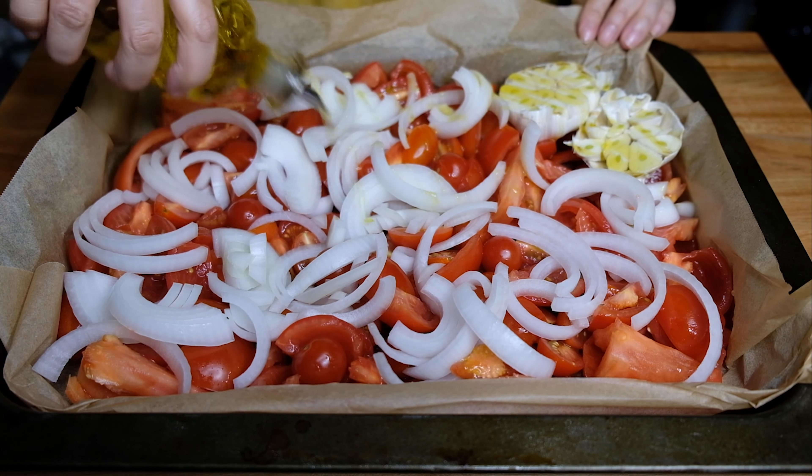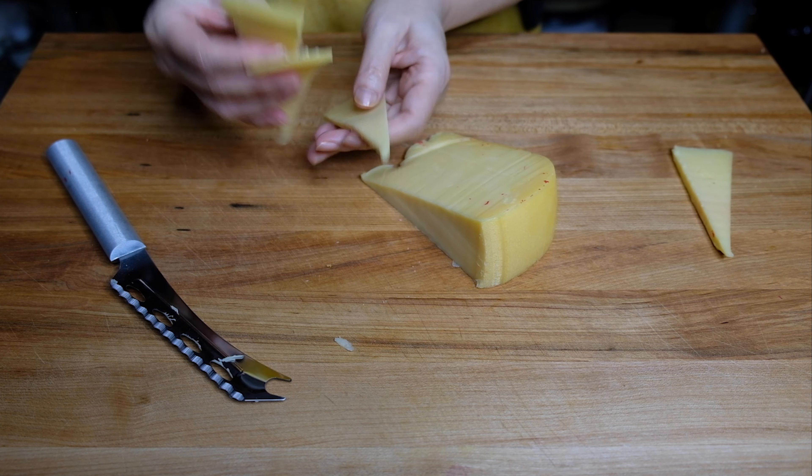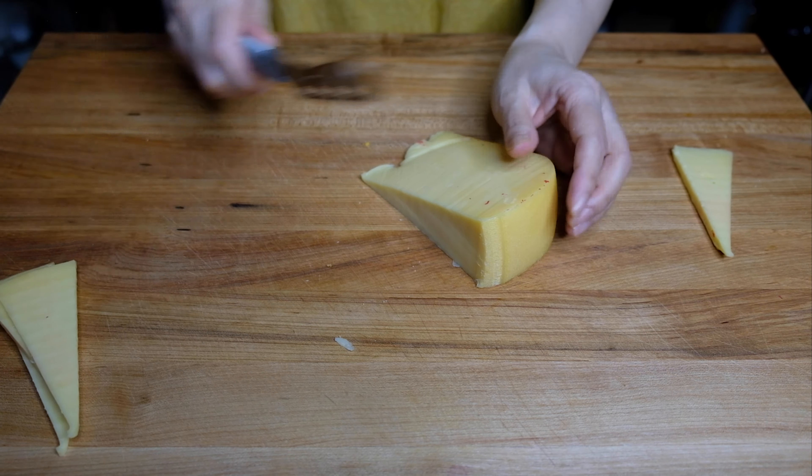While our tomatoes are roasting, I'm going to prep my cheese for grilled cheese because grilled cheese and tomato soup go hand in hand. I'm using a mixture of gouda and American cheese — say what you want about American cheese, but it is nice and melty. There is also a big controversy about using mayonnaise or butter on your bread. I prefer mayonnaise, but use whatever you've grown up eating and what you're used to.